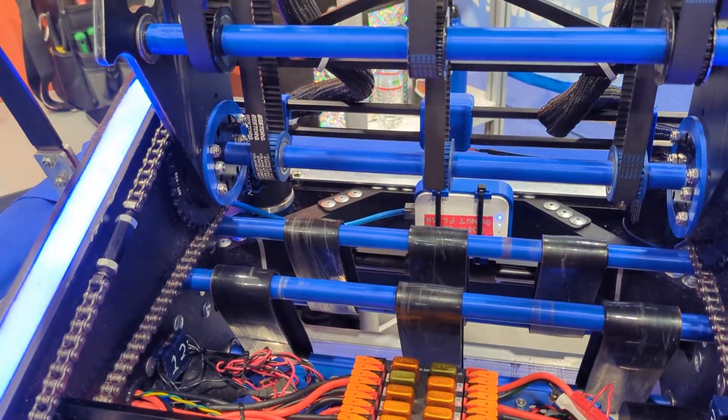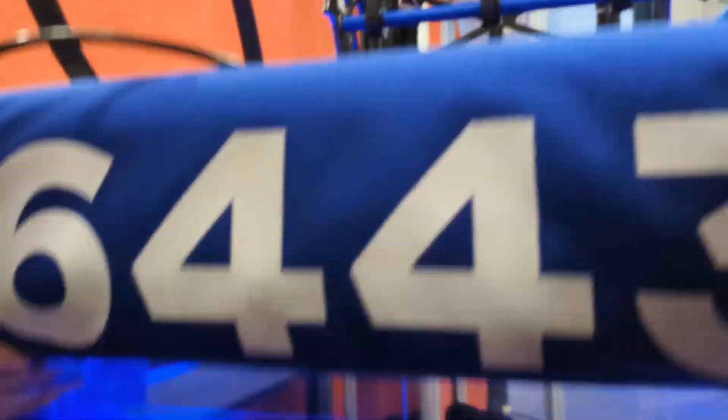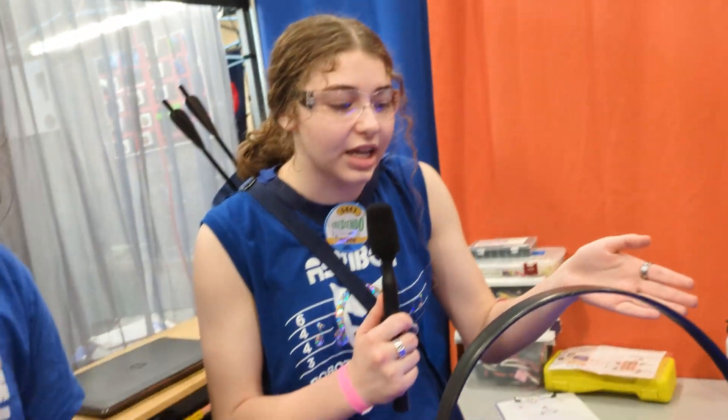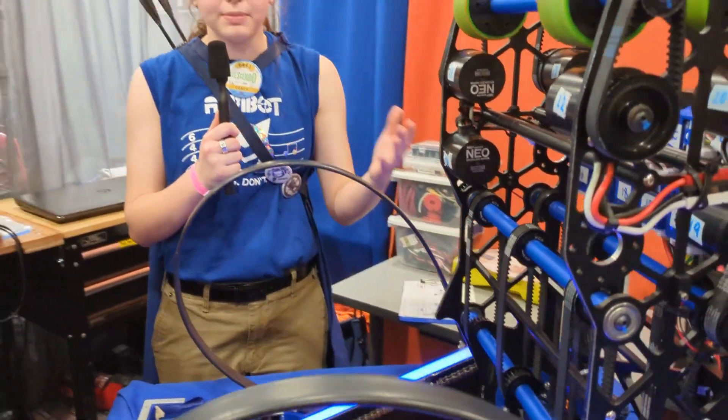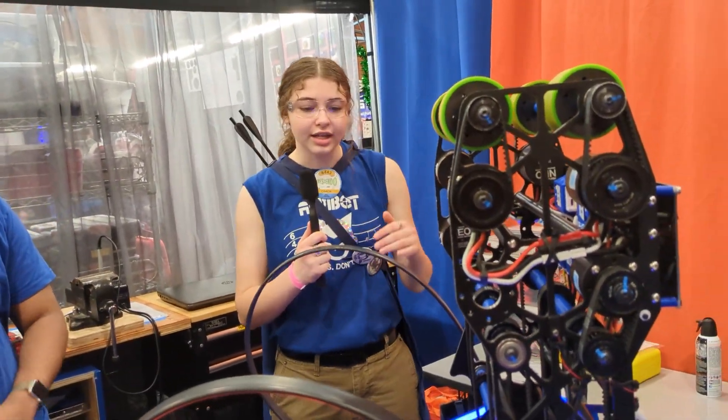Underneath the robot, underneath the bumpers, you can see a polycarb skirt that goes all the way around our robot except for directly in front of the intake. That way, when we run into notes at an angle that is not the perfect angle for intaking, it just bops them away instead of getting them stuck underneath our wheels.